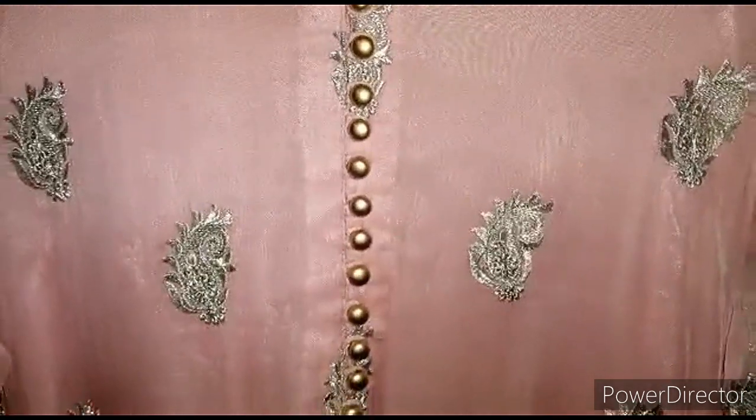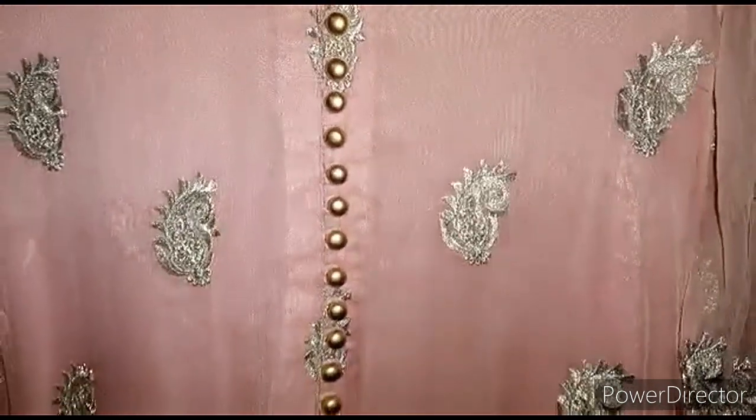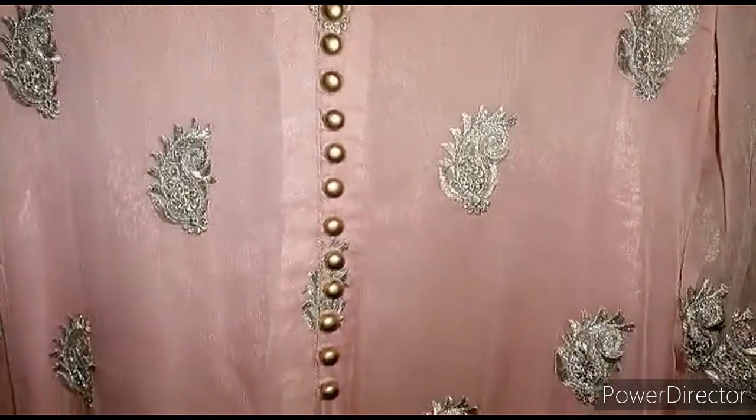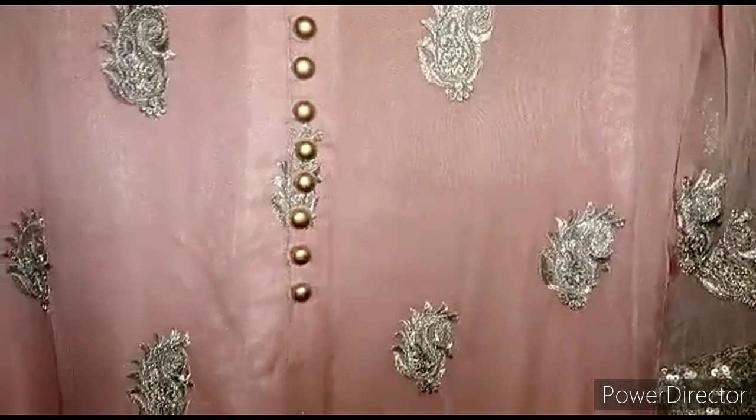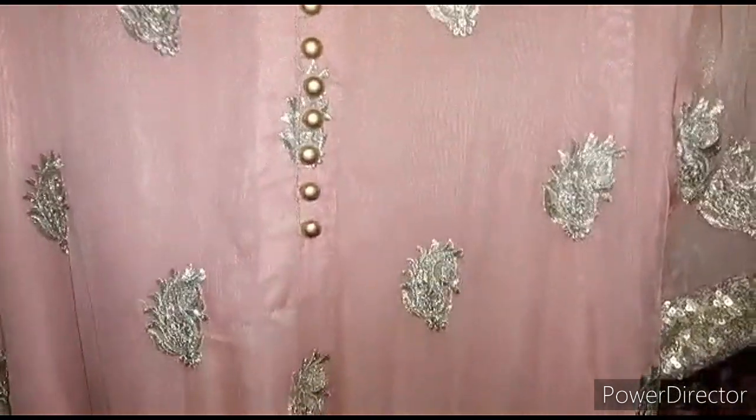Golden tilla embroidery, peach shade, maroon — I have put buttons, little long buttons. The metal buttons are in golden color, and I have contrasted it with deep pink.